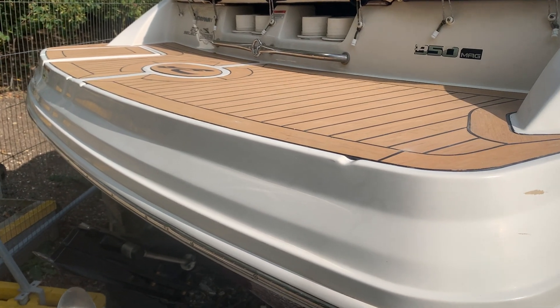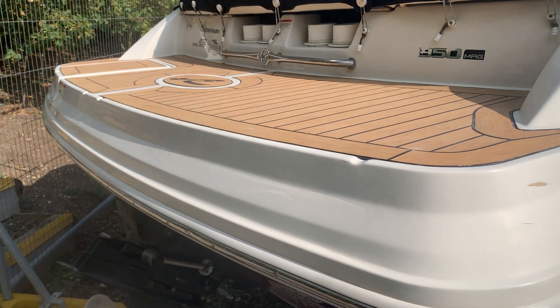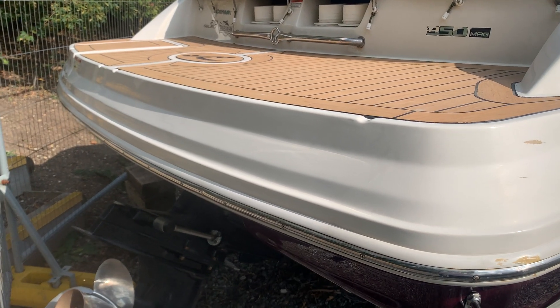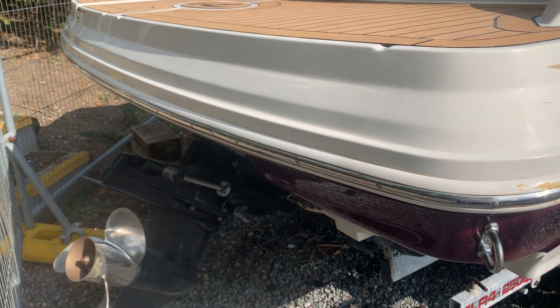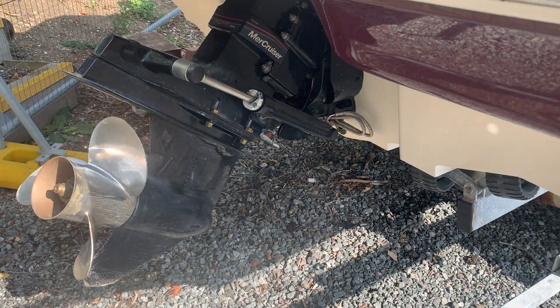Hello, this is Jane for Boatshed Essex with the SeaRay 210 Select exterior video. If you visit our webpage you can find more photographs there and media for the boat, the interior and cockpit.